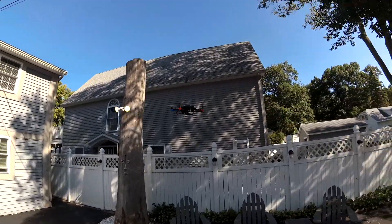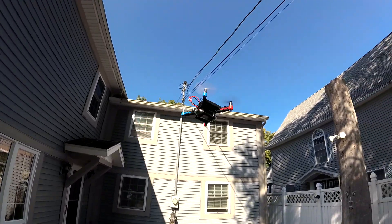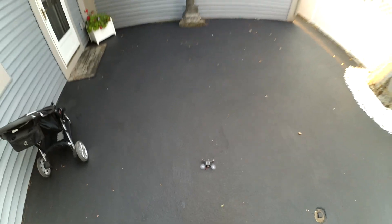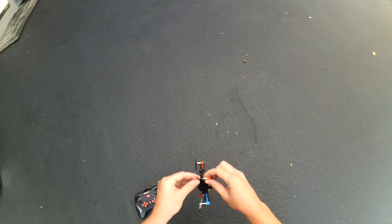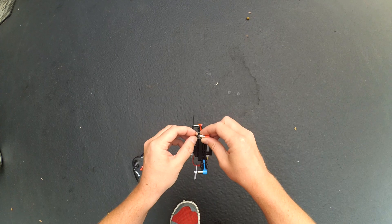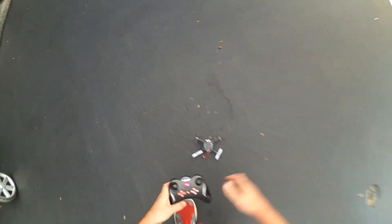One thing I'll note about the props — I've had a few issues where I'll fly a flight, then crash it or land hard, go to repair it, and a lot of the props kind of fly off after a crash. I'm not sure if that's just something specific to my unit or if it's going to be a problem across all of these.